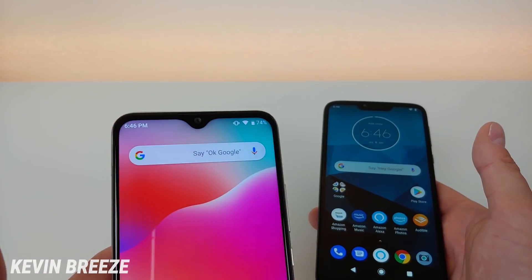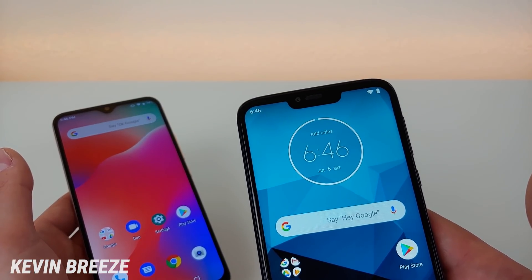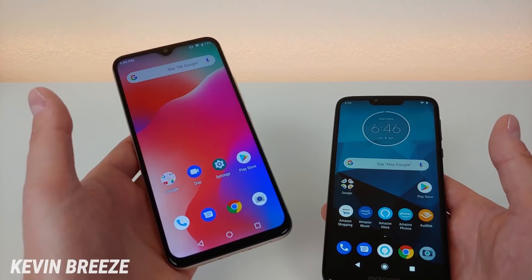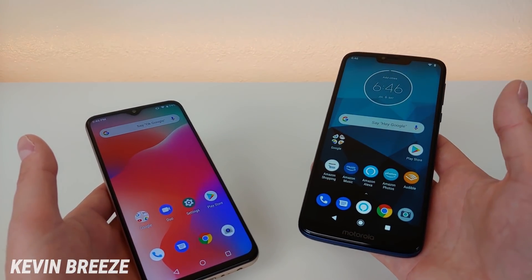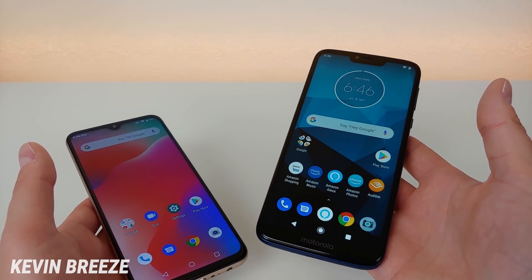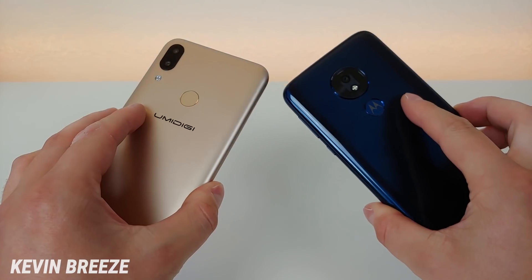The Umidigi Power features a 16-megapixel front-facing camera, and the Moto G7 Power has an 8-megapixel front-facing camera. The Umidigi Power features 64 gigabytes of internal storage with microSD expansion, and the Moto G7 Power has 32 gigabytes — half the amount — also with microSD expansion. Neither of these two devices features wireless charging, but they both have fingerprint sensors on the back.